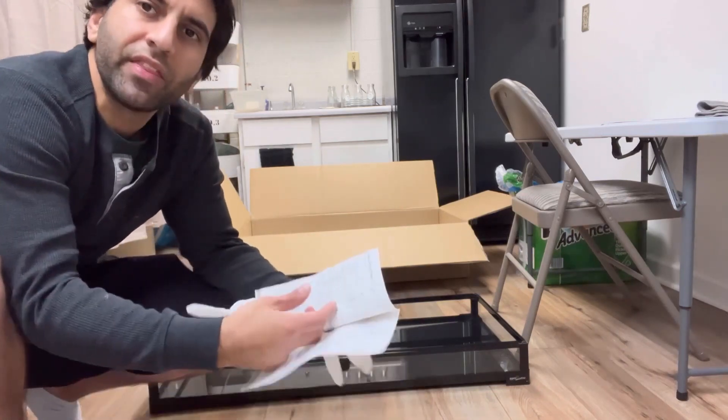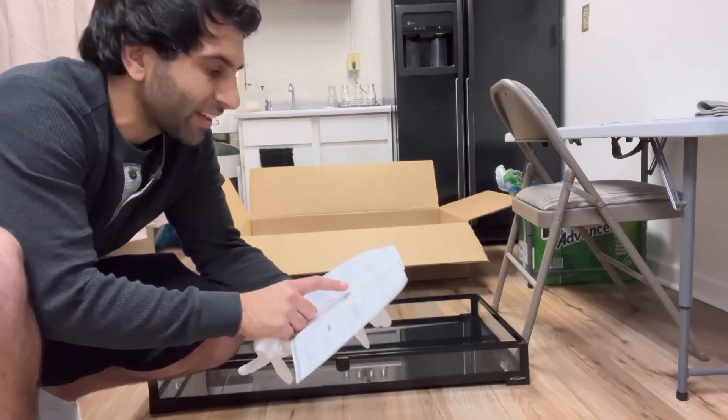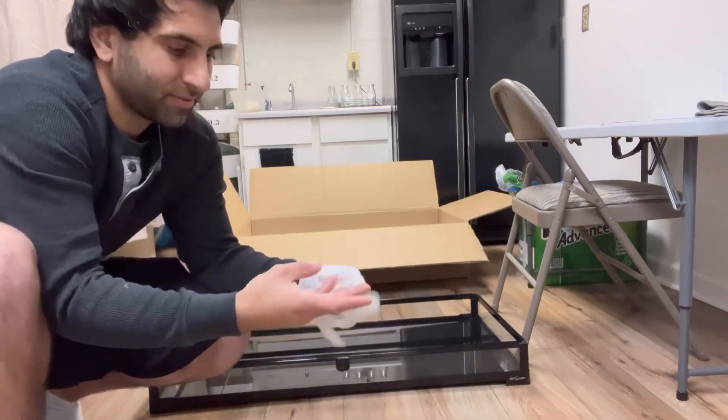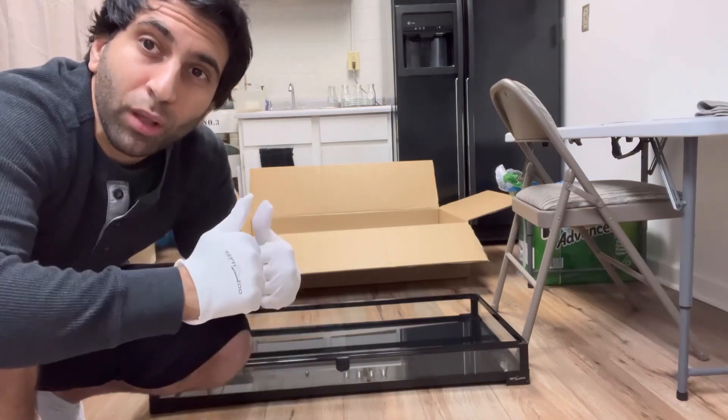Now I peeked at the instructions — they're very easy to follow. Just wait till you guys see the assembly. Quick, easy, and easy to follow instructions. So far blown away.